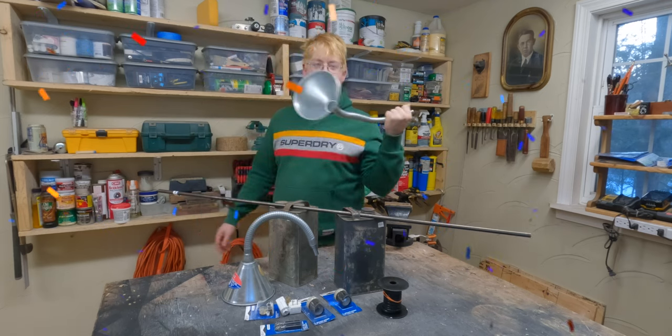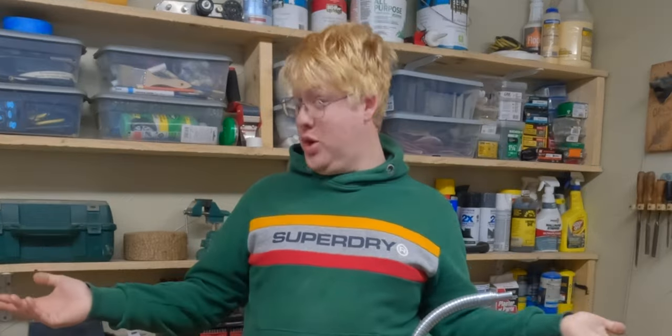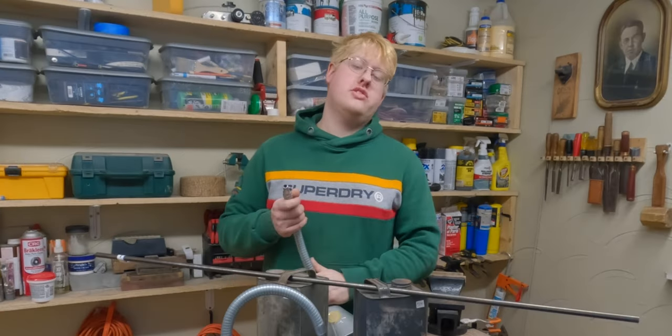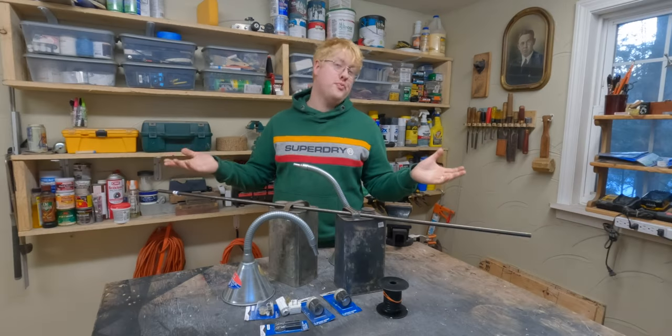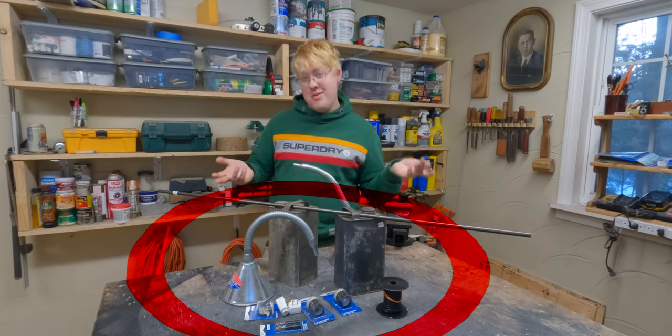Hello! It's me, your host, Joseph J. Fowler. I know what you're gonna say. What's all this stuff on my table? And what does that have to do with me?